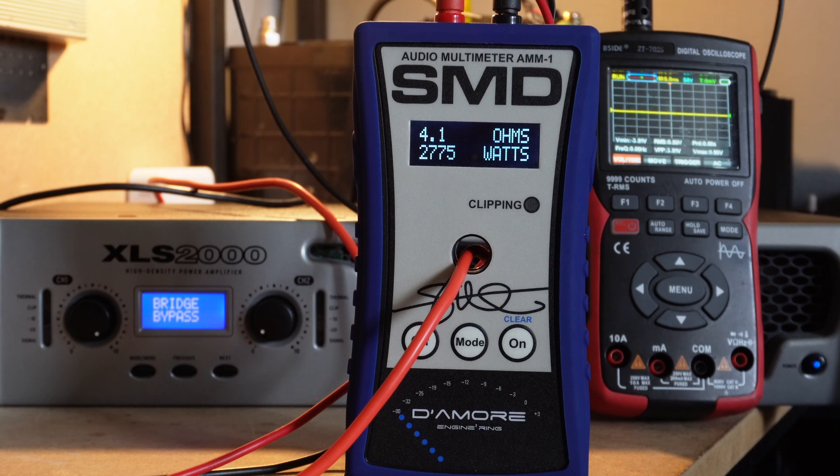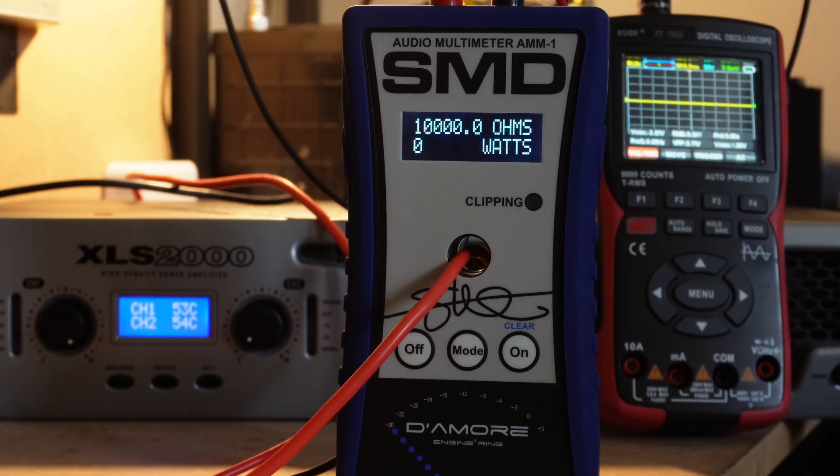We're now going to perform a 2-ohm bridged test — going from 4-ohm bridged to 2-ohm bridged. Do we get more power? No, we don't. It seems as if the amplifier has its own limiters which won't allow it to draw excessive current at 2 ohms because it would break. Very clever. I'll run it again so you can see it's not a fluke — this amplifier will not let you pull more current than the circuit was designed to handle. And as you can see, it's not clipping.